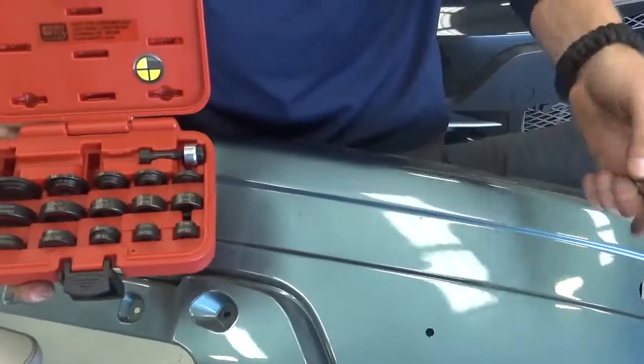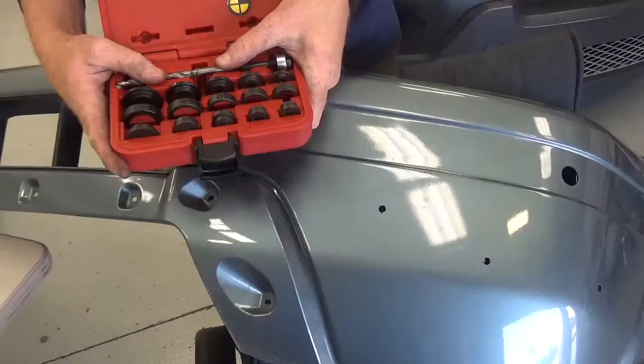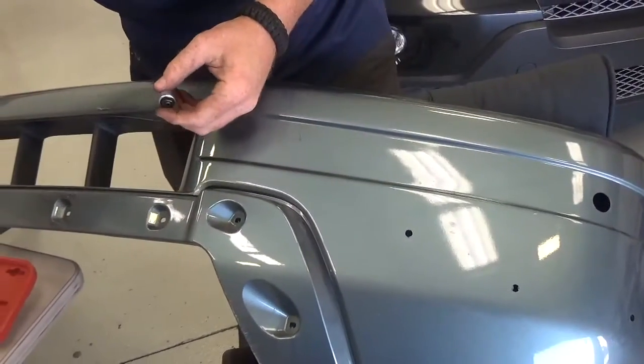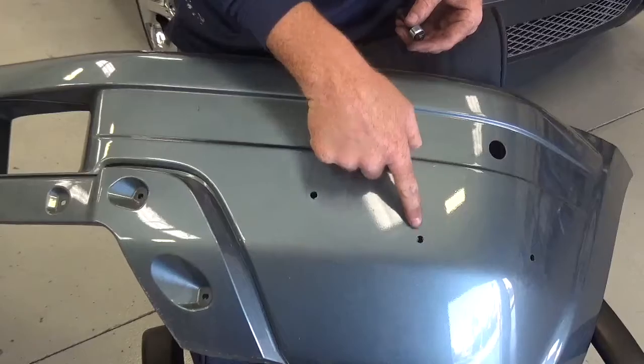The process is simple. Once you have your sensor area marked, go ahead and use the drill bit that's supplied in the kit as a pilot hole. You're then able to use a ratchet to punch really clean, simple sensor holes anywhere that you decide to do that.